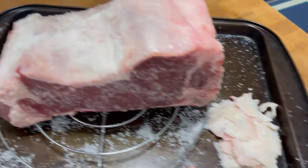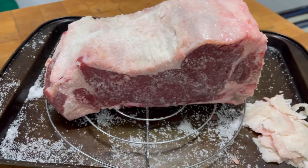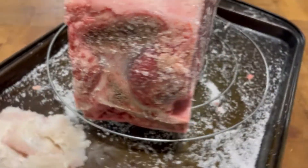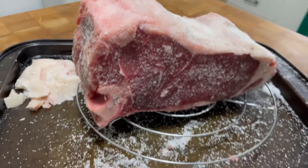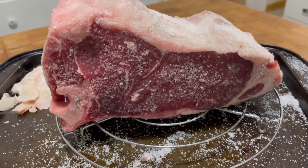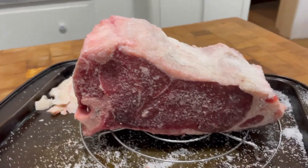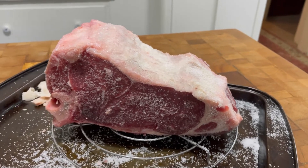I've trimmed off a lot of fat off the top. You want to leave a lot of it because that's flavor. Now look at the salt — I just salted this entire thing, up, down, all around. It is completely defrosted, and I am going to leave this uncovered on this tray in my refrigerator overnight. Then I'll come back tomorrow and show you the method I'm going to use to cook this and make a perfect medium-rare prime rib.